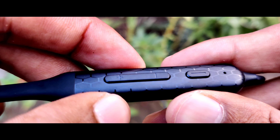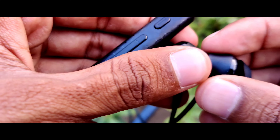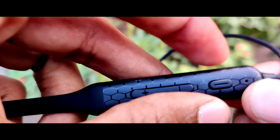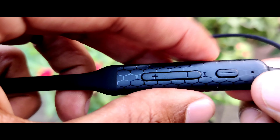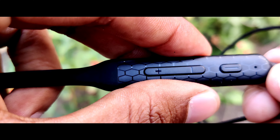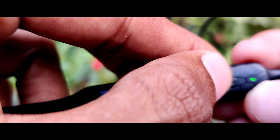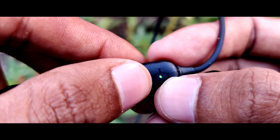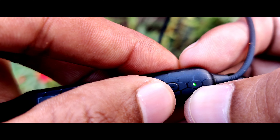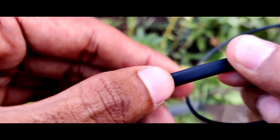They don't provide a charging adapter — they just provide the cable. To turn it on you need to separate these two earphones, and then this LED will start blinking. Once you connect it, it will stop blinking. If after separating the earphones you don't connect them within five minutes, it will automatically turn off. When you connect the neckband to charging, the LED will blink until fully charged, then it will turn solid green and stop blinking. The design is good and the rubber feels good as well.